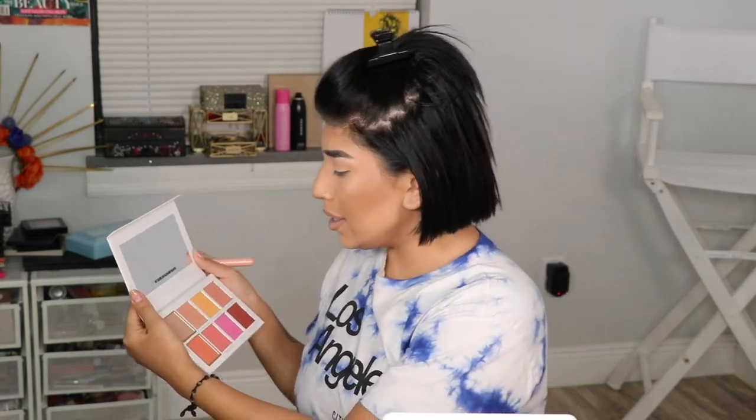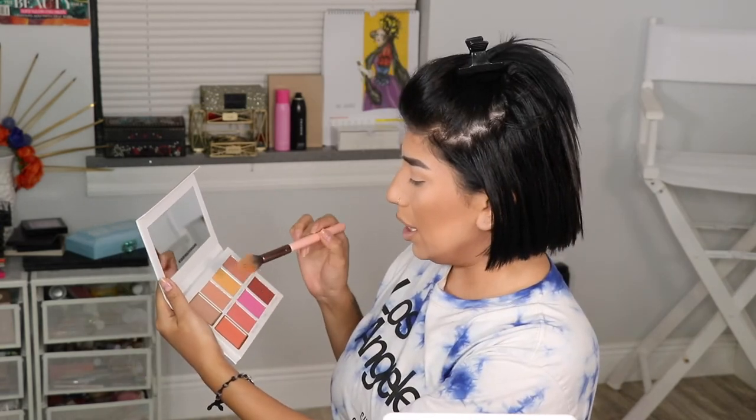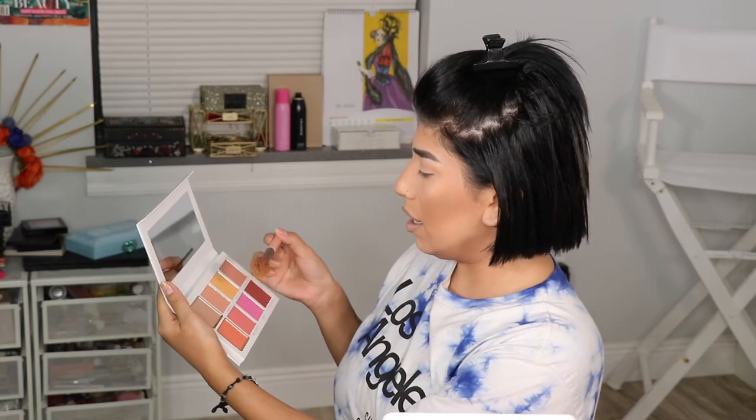Now we're moving on to the blush palette. I think I'm going to do a cocktail for you guys — mango fizz, sweet cheeks, and glowy for sure. Look at that, you guys — it looks so cool! That was the hot blush.